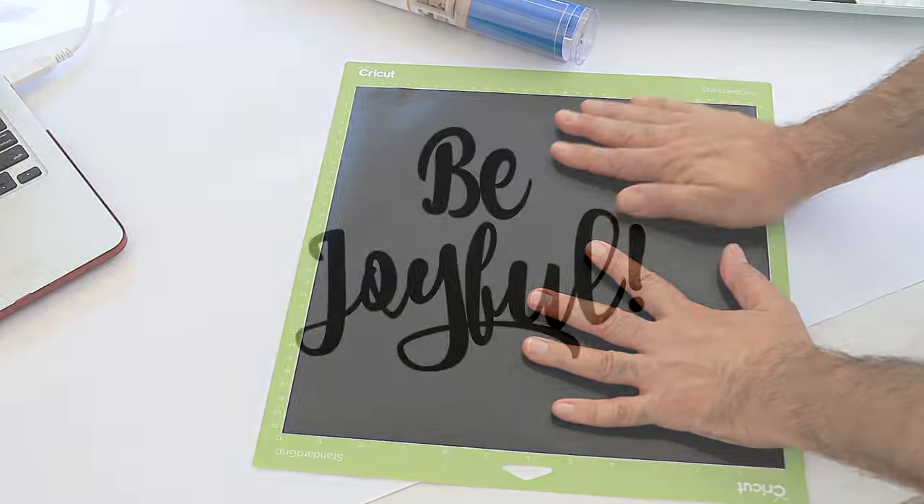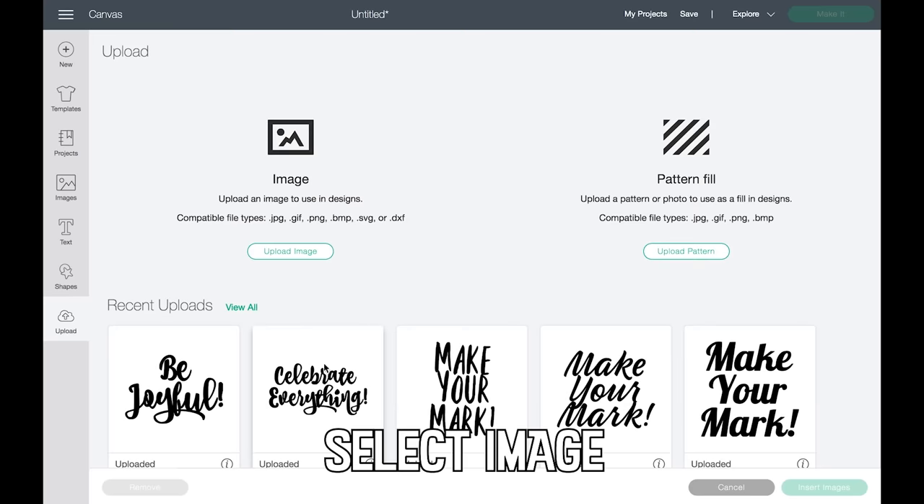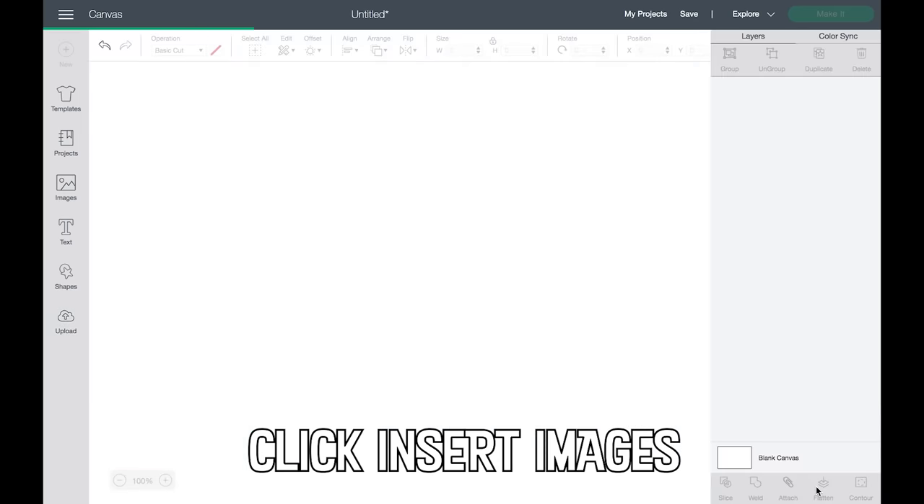I created these graphics in PicMonkey and uploaded them into Cricut Design Space. Next, I select the image I want to cut and then click Insert Images on the bottom right.